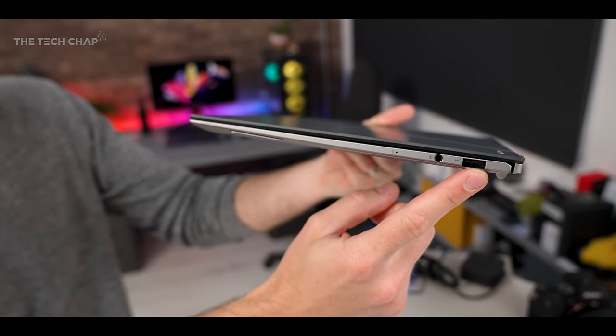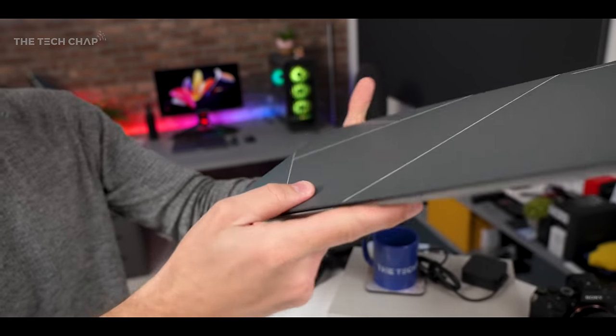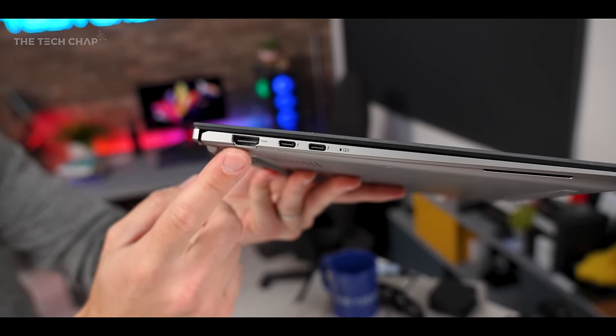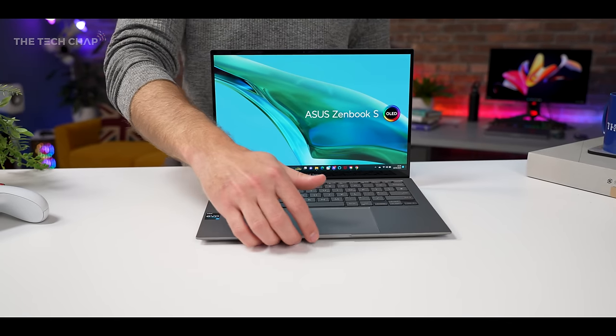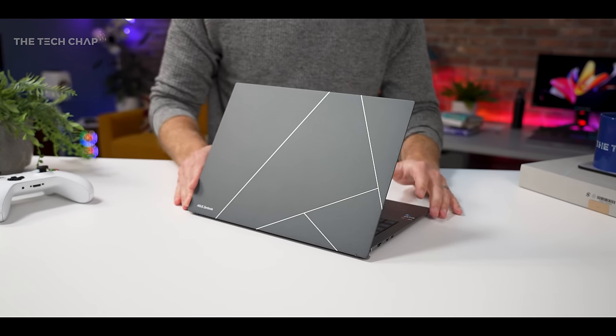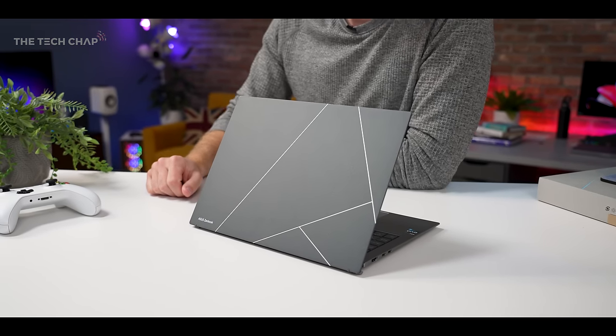They've also squeezed in a USB 3.2 Type-A and audio combo jack, and on the other side we've got two Thunderbolt 4s and an HDMI 2.1. This comes in two colors: this is the Basalt Gray model, but it also comes in a very curious Ponder Blue version.